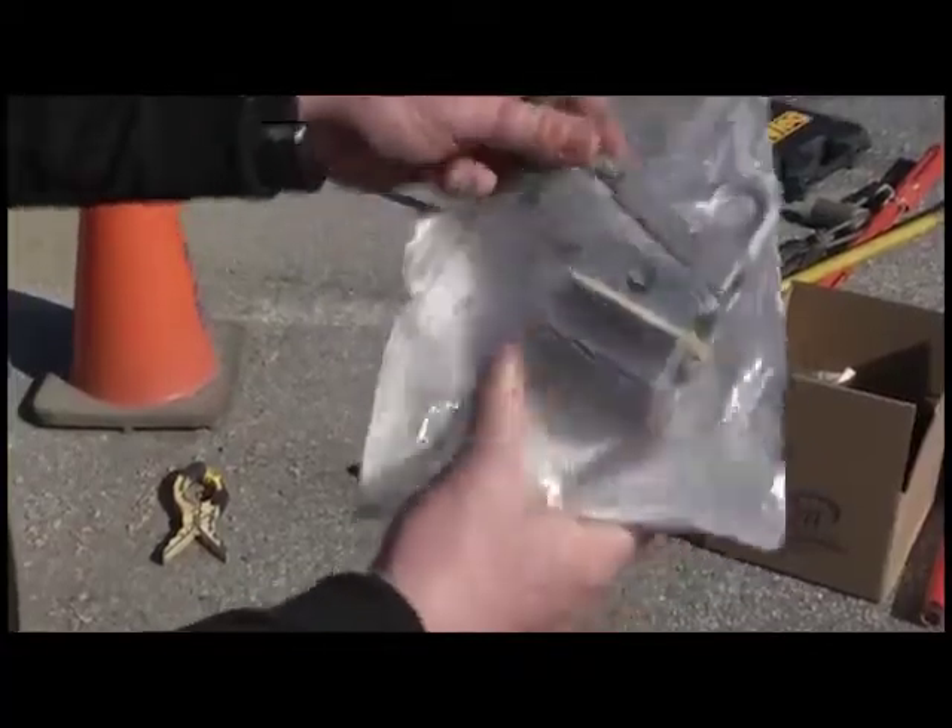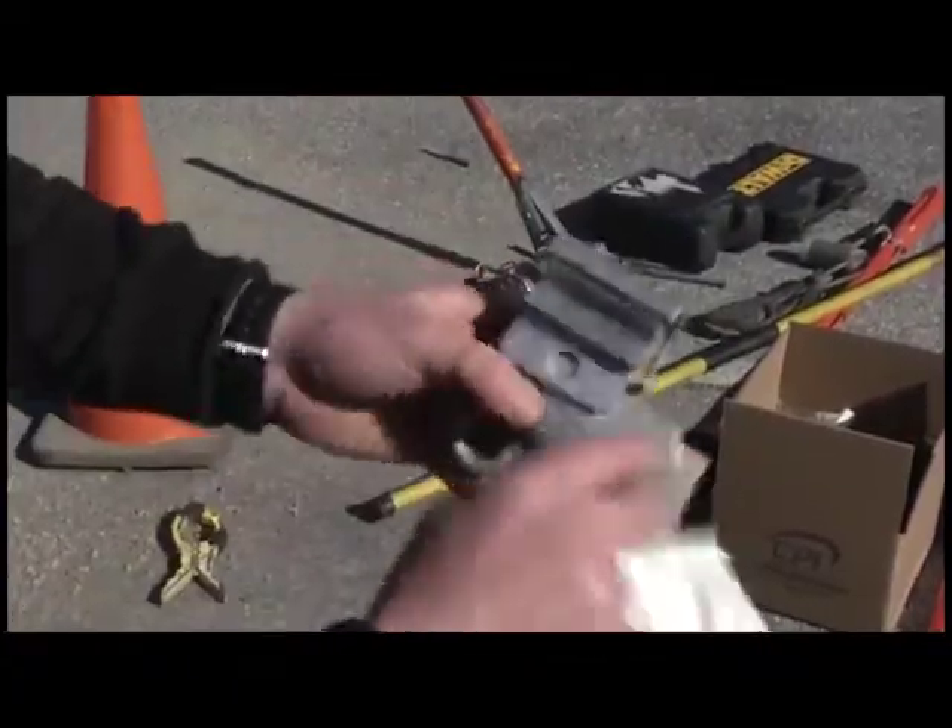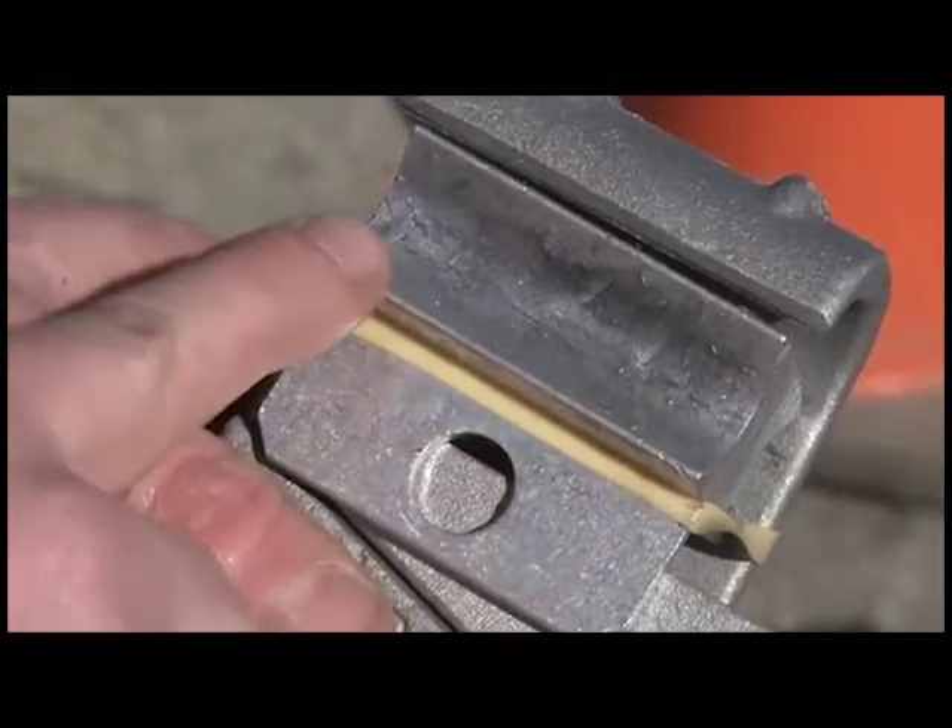When you open the package, the connector is ready to install as it comes factory installed with grit corrosion inhibitor grease for your application.